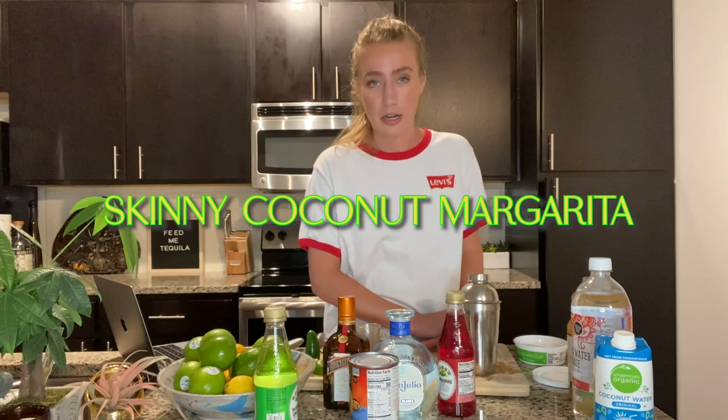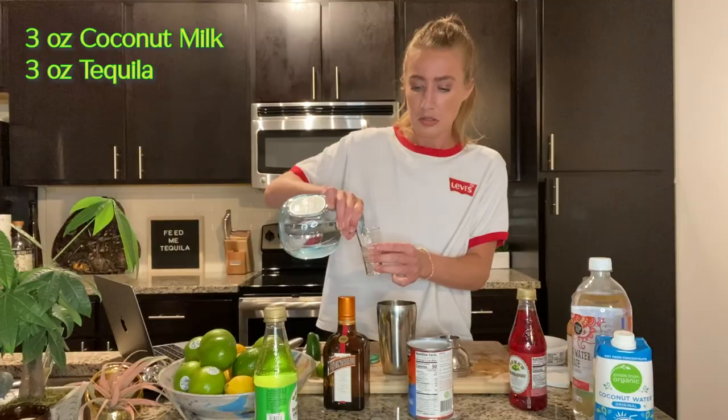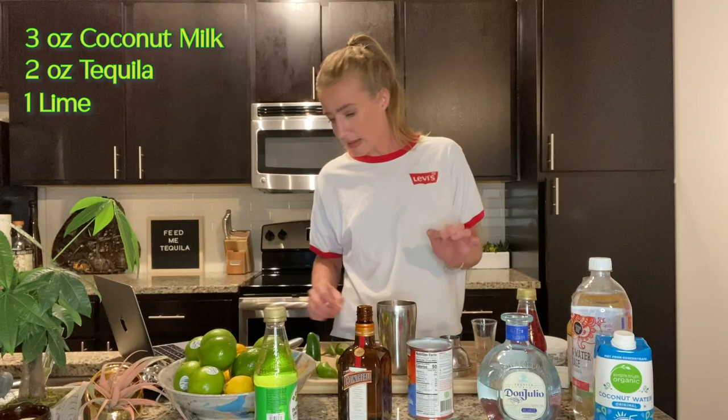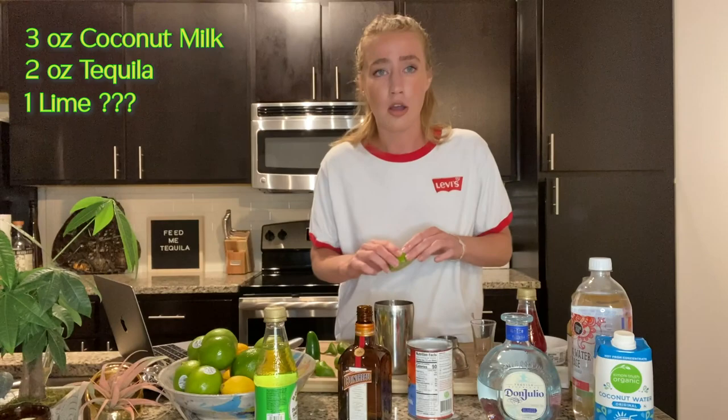This next one is a skinny coconut margarita, which I was very interested in because I don't think I've ever had a coconut margarita — so it immediately got my attention. Three ounces of tequila blanco — three! — so we're just gonna do two. And one lime. Like a whole lime?